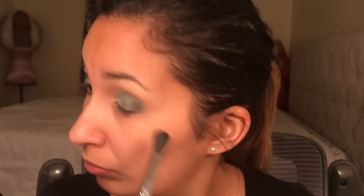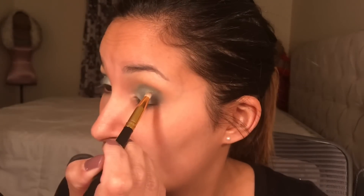Now I'm back to using Jada from the Jaclyn Hill palette with my blending brush, putting more color on the corner of my eye because I feel like the glitter hit it a little bit. I want a little more dimension, so I'm going back in with the color. I'm also going back into my crease with Jada to give it more of a gradient effect.